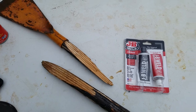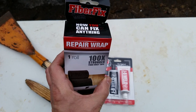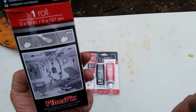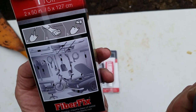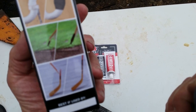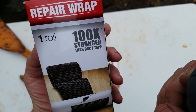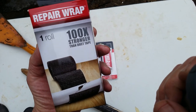The other thing that we're gonna try is this — Fiber Fix repair wrap. This is a new product. I have never seen this before. I picked this up at the hardware store. It's a wrap tape where you get it wet, wrap it around the thing you're trying to fix, leave it for a while to cure, and theoretically it's a hundred times stronger than duct tape.